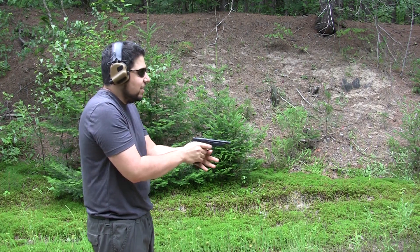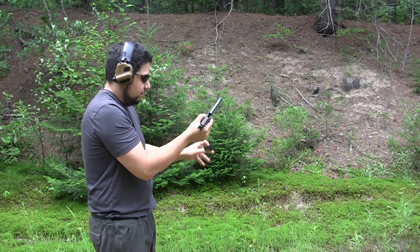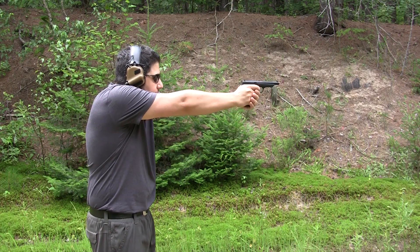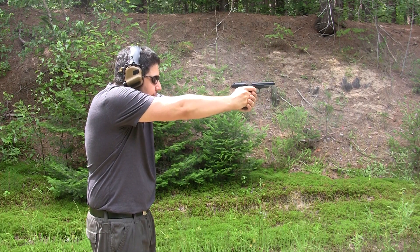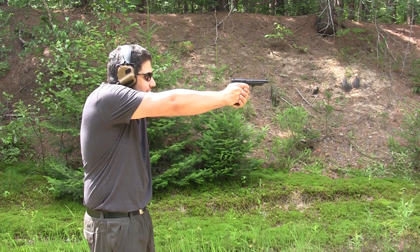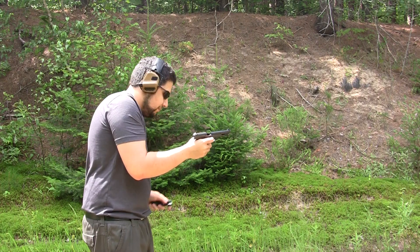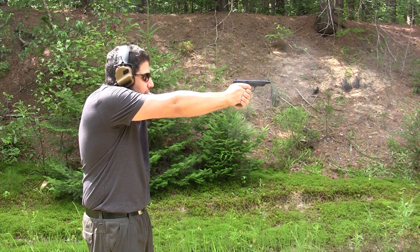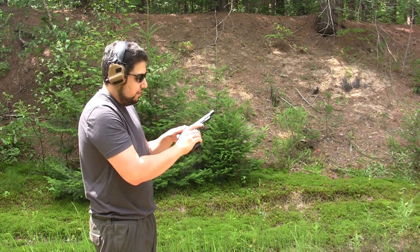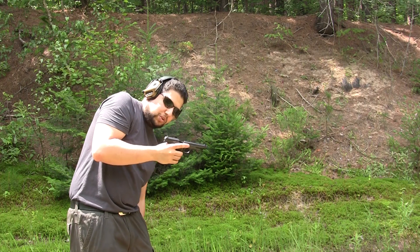Recoil is so low on the 22s, especially with the whole slide moving back and forth — you barely even feel it. The barrel is starting to get a little hot, you can feel it. Yeah, it's doing quite well so far.